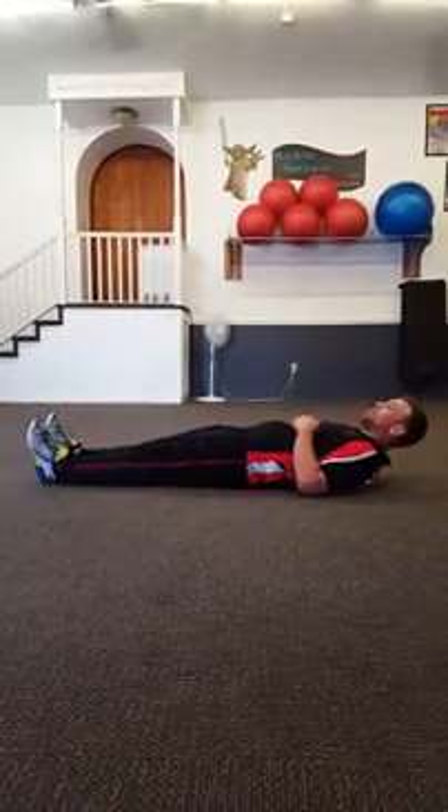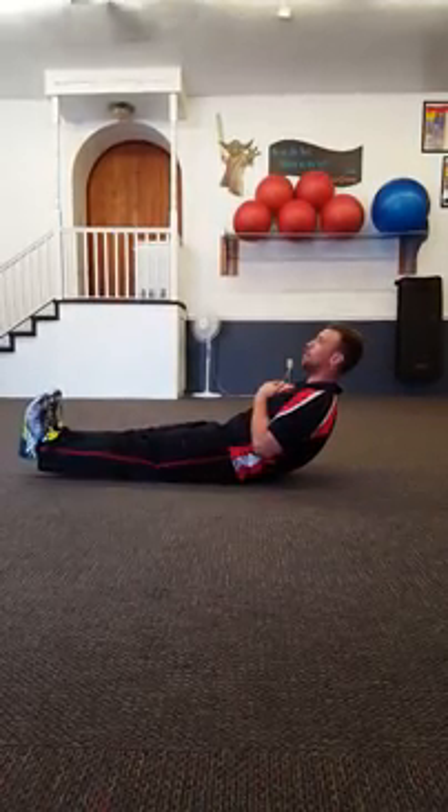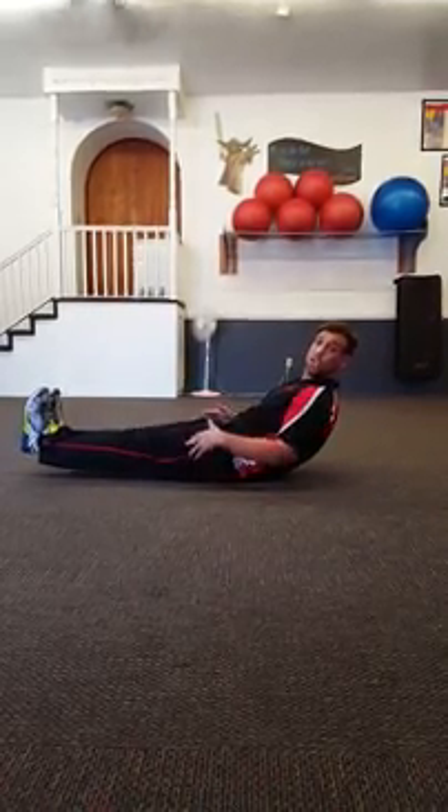The first exercise is going to be six inch holds. So we can lay flat, get those feet six inches up off the floor, or we can come up into that C-sit position and hold that six inches.